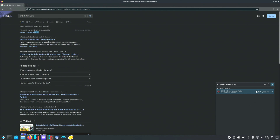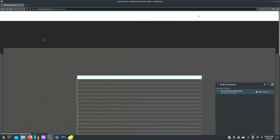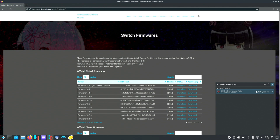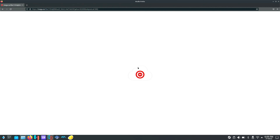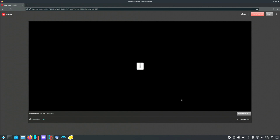This is the link I use — Darthsternie's Switch Firmware page — and this is where I get all my Switch firmwares. Click Download and download the latest one, which is 14.1.2. It's a rather decently sized file at 320 megabytes, so it might take a little bit to download.